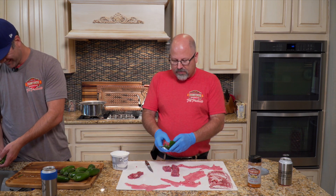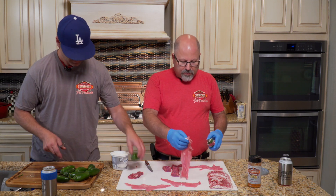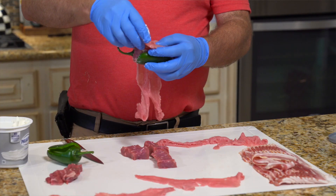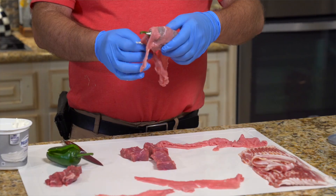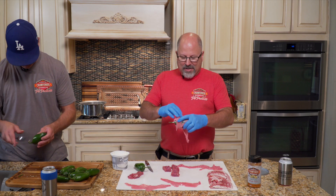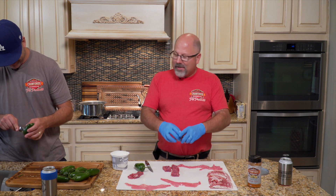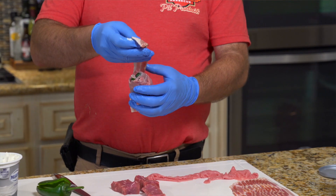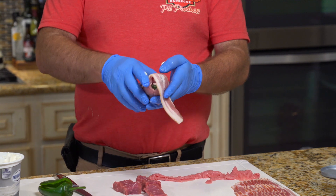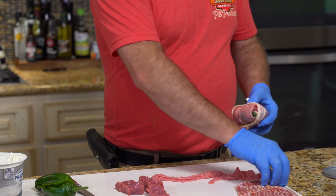We're just gonna stuff that big old piece of steak in there. Then we're gonna take this piece of veal scallopini and we're gonna wrap it. How do the Italians say veal scallopini, Brian? I say veal scallopini. I'm gonna take two pieces of bacon, because why not? I want one run like that, run one like that.